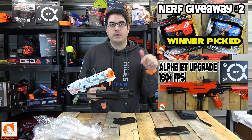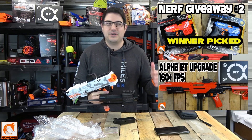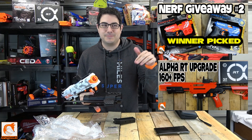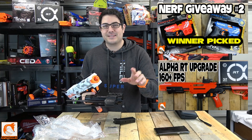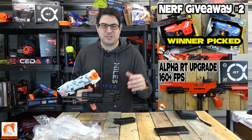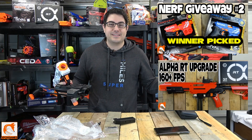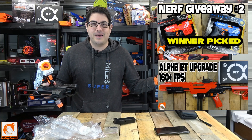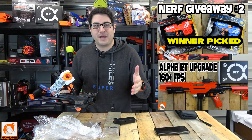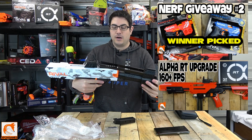To catch everybody up: the winner for giveaway number two decided on the blue rival but then was like no, I want the red. So we went ahead — he's probably gonna watch this and I wanted to surprise him — but we sent him both Nerf Rivals. He should get that in about two days from Amazon. Congratulations to you — you couldn't make up your mind, so we sent you both.